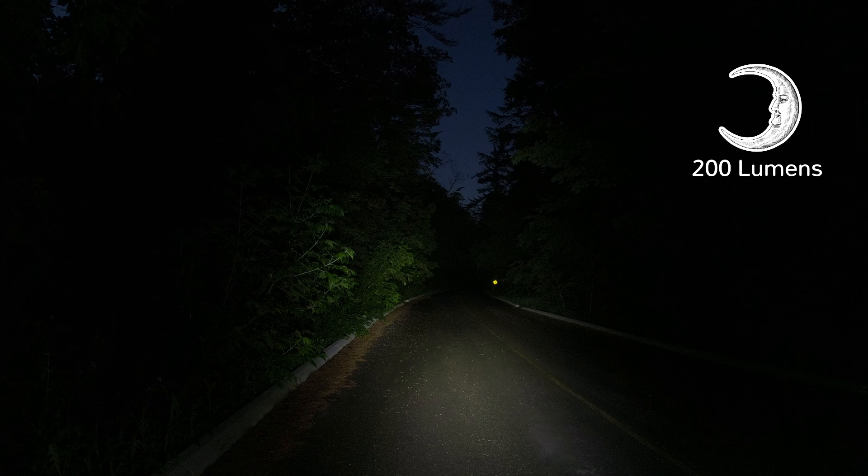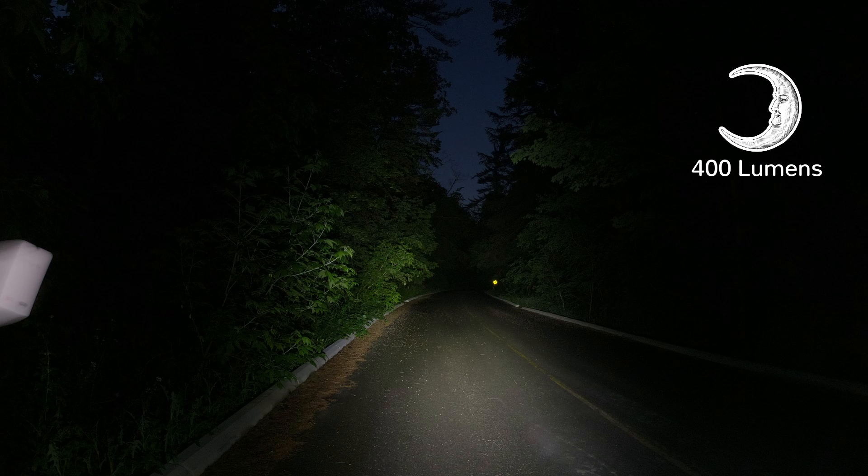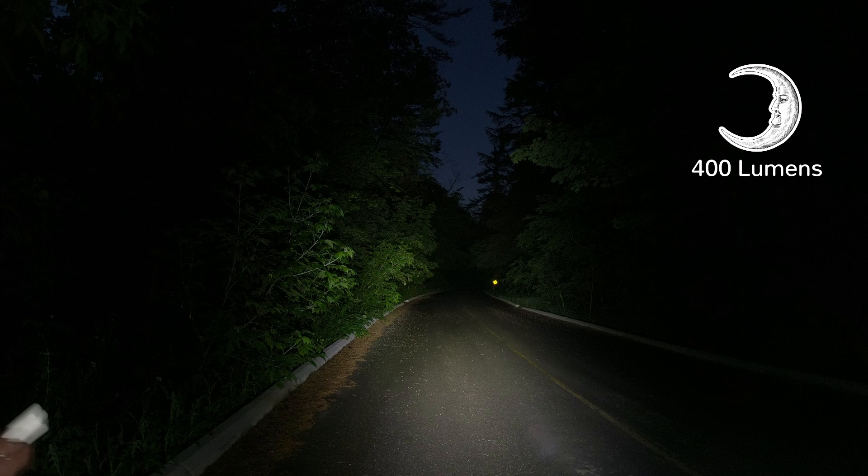Looking at the road, it doesn't do a bad job lighting up the roadway and things to the side of the road — like those branches on the left-hand side that are encroaching on the roadway. I'll give you a chance to have a look at the photo and decide for yourself. Now I'm going to put it to the medium setting, which is 400 lumens and lasts four hours. Immediately you get a better view of the road.